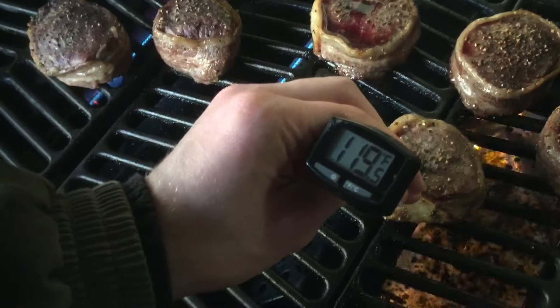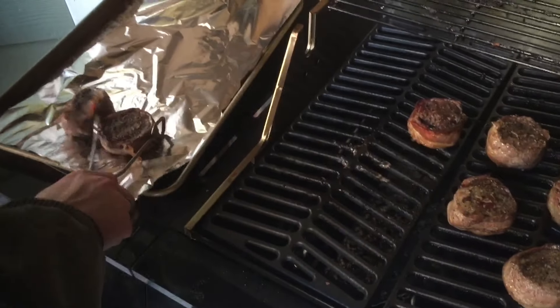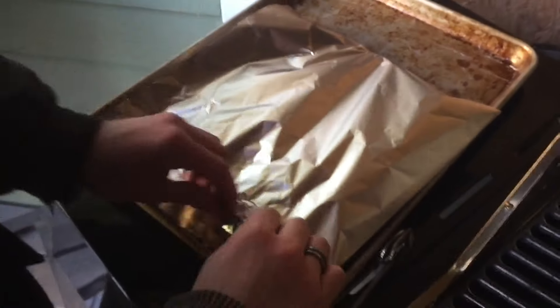These are looking good, they're definitely ready to flip. We'll take these off and let them rest in some foil as well. And that'll be it — that's just typically how I cook my steaks.